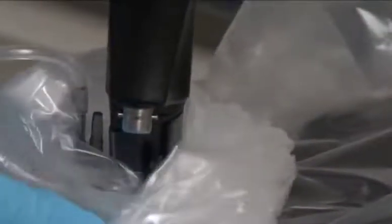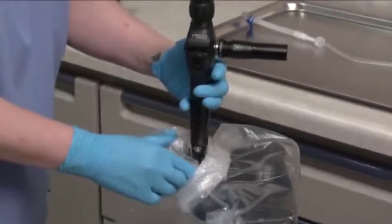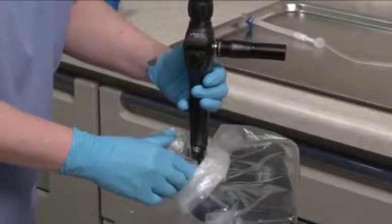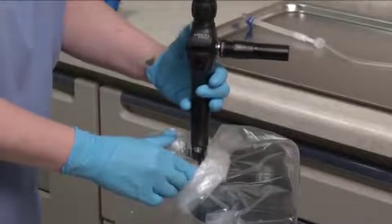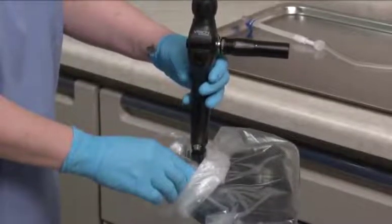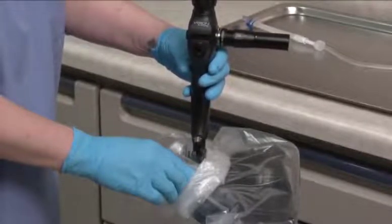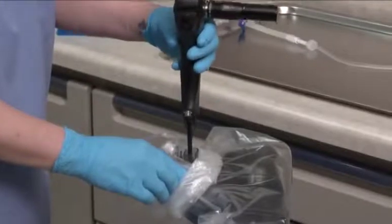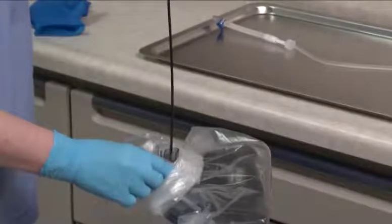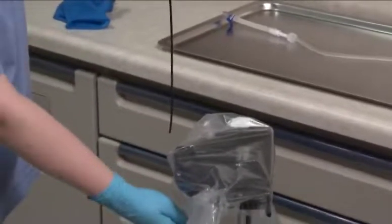Rotate the locking knob into the vertical position so that it is aligned with the slot on the endosheath connector. Using the angulation lever, articulate the distal bending section of the endoscope into the straight or neutral position. Hold the endoscope's control body in one hand. Using the bottom outside portion of the drape bag as a barrier between your fingers and the sheath, gently and carefully grasp the sheath's window, then slowly and gently withdraw the scope from the sheath. Do not twist the endoscope when removing it from the sheath.